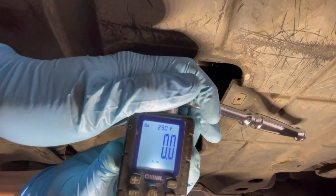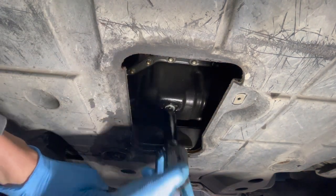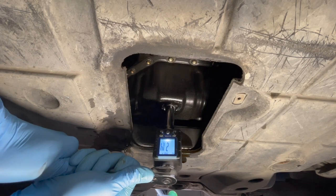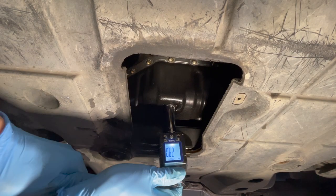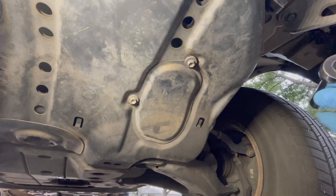The FSM states that the torque spec is 29 foot-pounds for 2005. Apparently some model years can have a higher torque spec, like 33 foot-pounds. But mine's 29, and I don't want to over-tighten this plug.